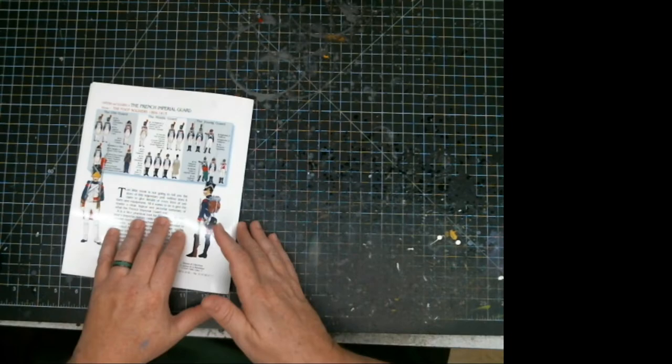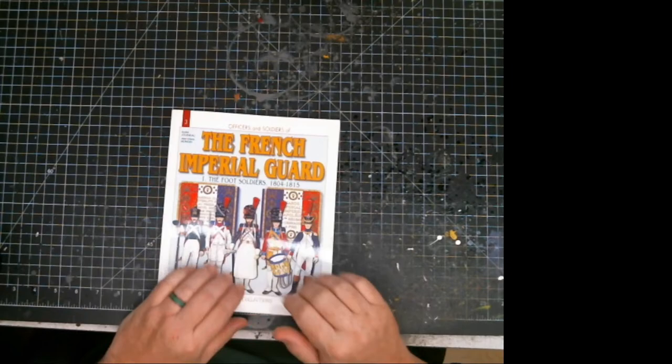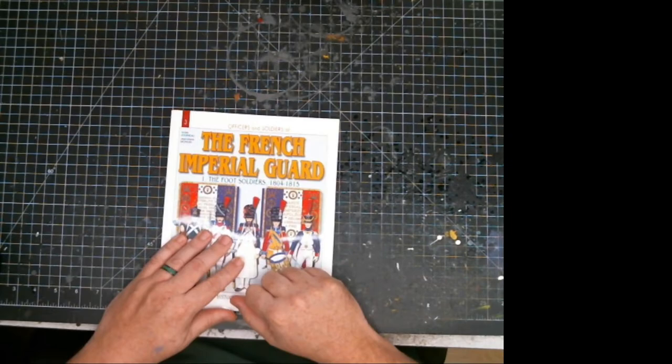If you can find these, they are a must-have if you're building a French army, because the plates are just gorgeous and it makes everything all decked out. There'll be more coming in this line. Until later — make sure you subscribe, comment below, tell me how I'm doing, how I can improve, or anything you want to see. Bye!